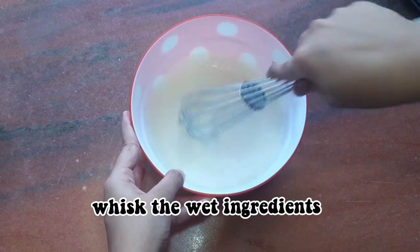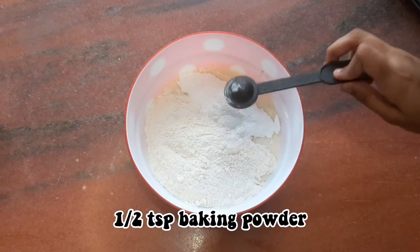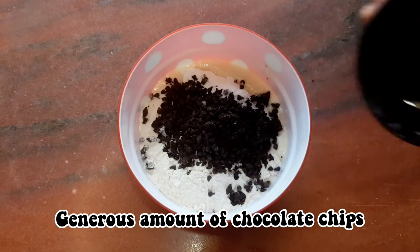Now coming to the dry ingredients, you need 90 grams of all-purpose flour, 50 grams of powdered sugar, baking powder and baking soda, then a generous amount of chocolate chips.